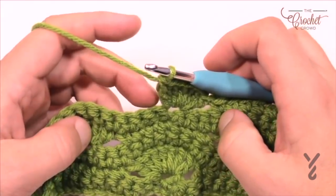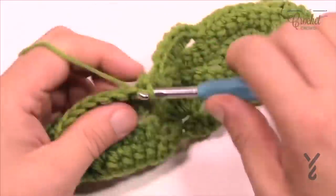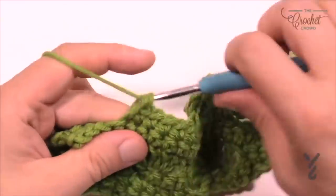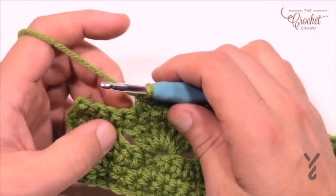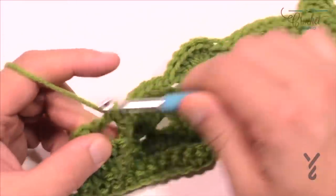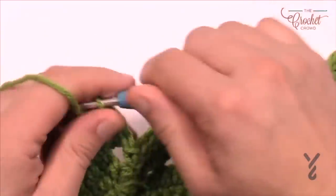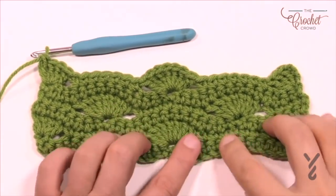Then skip three — 1, 2, 3 — and the next seven in a row are single crochets. Continue that same idea going all the way across, and when you get to the edge skip three — 1, 2, 3 — and the final stitch is a half shell with just four doubles to bring it back in balance. It's a really neat pattern to play with — let me back the camera out a bit so you can see the shells really produce a neat effect.